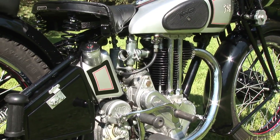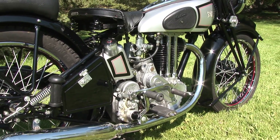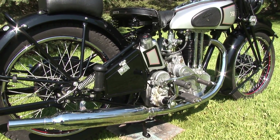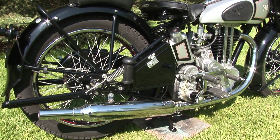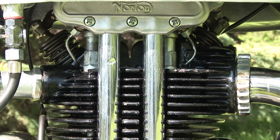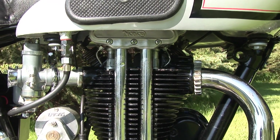The Isle of Man Senior TT was the most prestigious of events right from the beginning. It was won by Nortons ten times between the world wars and every year from 1947 to 1954. The first Norton engines were produced in 1908, and this line of side-valve single-cylinder engines continued with few changes until the late 1950s.